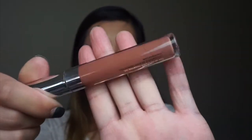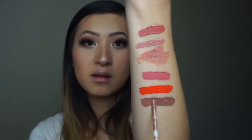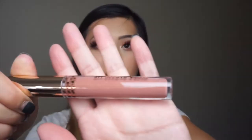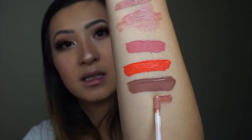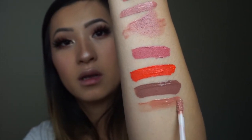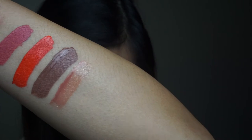Then I have Point Zero which is a nudie brown kind of shade. And then this last one here is an ultra glossy lip in the color Moon Child — it has like little gold reflexes on there. Let's see if you can actually see the gold reflexes. These are all of her lipsticks, lip glosses, liquid lipsticks, and glosses that I have.